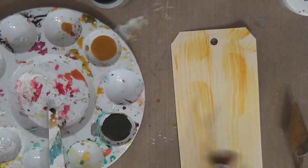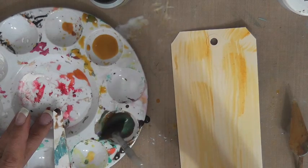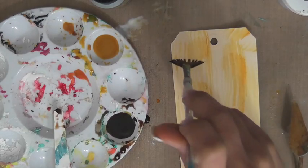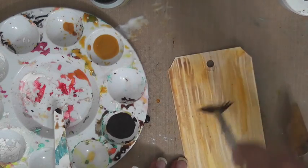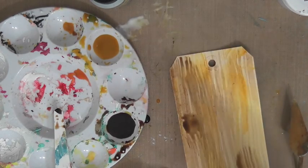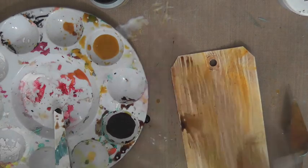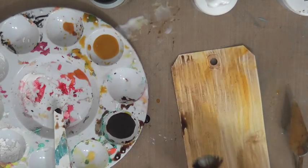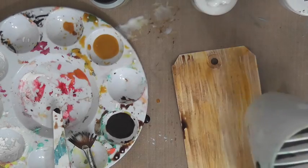Stir it up, then take your fan brush, dip it in really nicely to get some of that beautiful shimmer, and spread the bristles apart. Apply it the same way throughout the tag, and maybe make a little puddle here and there to represent a knot — you don't need a whole lot. Then apply a little bit of glaze and go over it so it resists some parts. Give it a quick heat set and come right back.